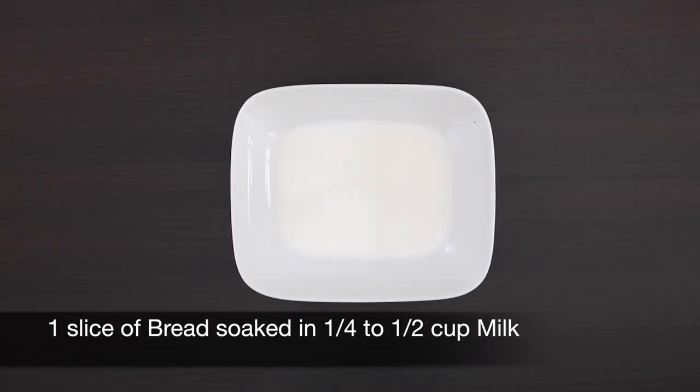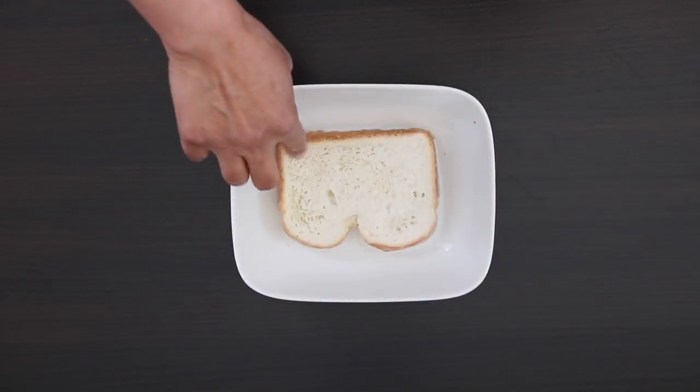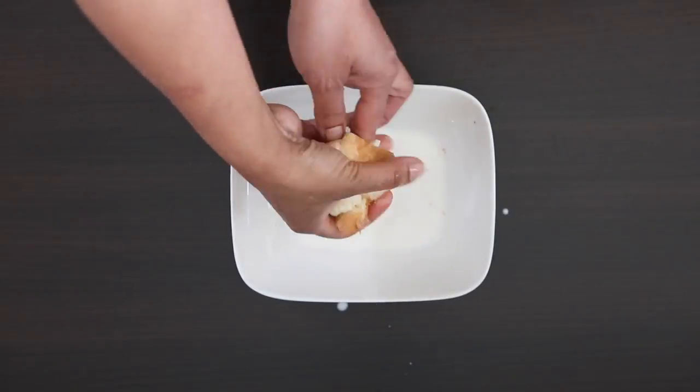The first thing I'm going to do is soak one slice of bread in about a quarter to half cup of milk. I'm then going to squeeze out all of the excess milk and just leave the bread aside.